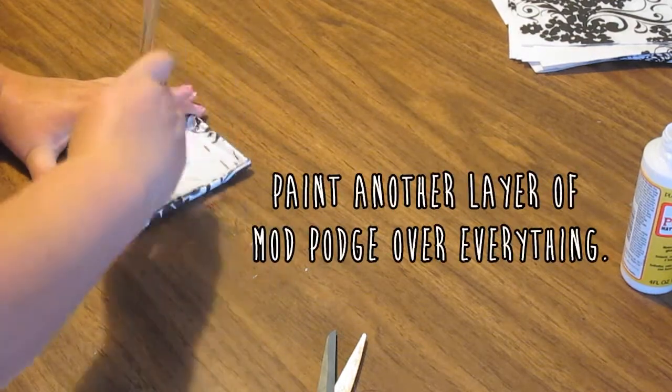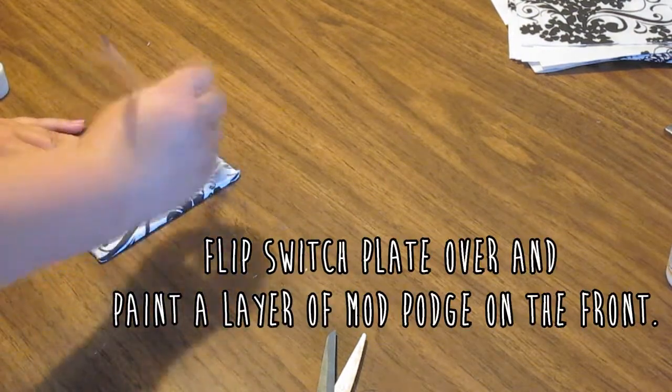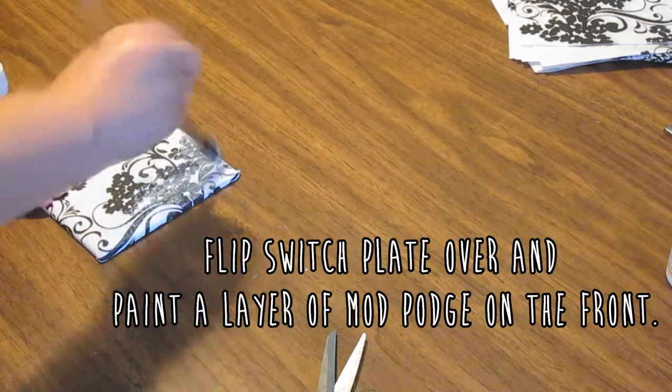And then I just painted another layer of Mod Podge over that just to be sure nothing lifted up. Now flip the switch plate over and paint the front of it with the Mod Podge to smooth everything out. And don't worry if it looks a little funky right now because it dries clear.